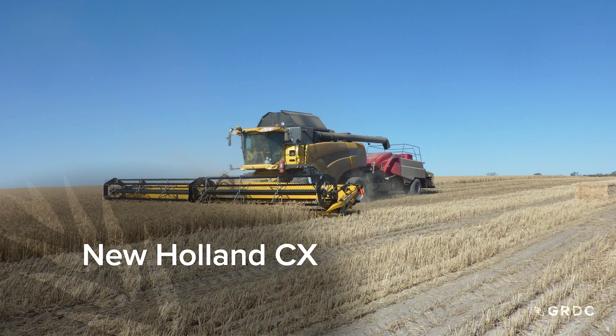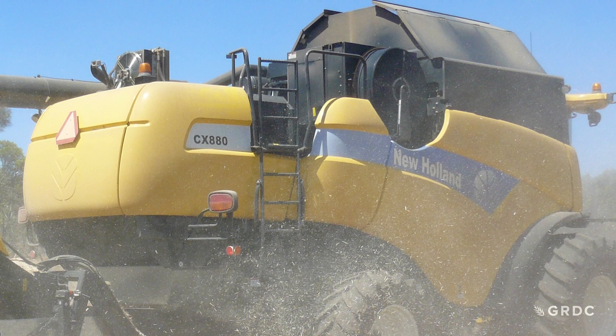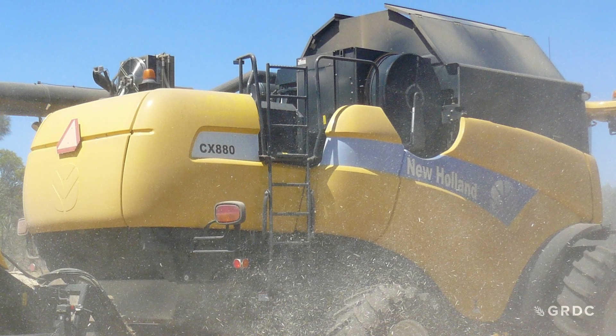For the New Holland CX, the concave needs to be set as follows: at the front of the concave, the rasp bar needs to be 10 millimetres away from the threshing bar, and at the rear the same — 10 millimetres from the rasp bar to the threshing bar.